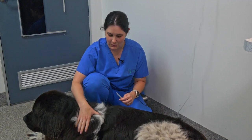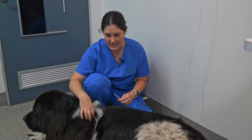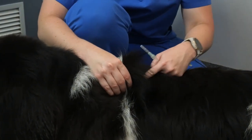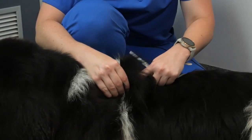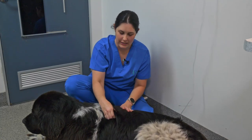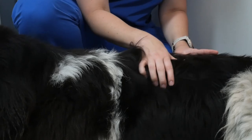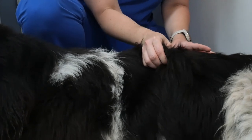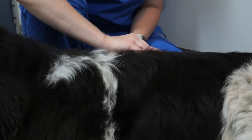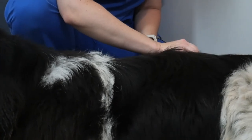Now we're going to show you how to prepare for the fluids. We want to find a nice loose piece of skin and tent that up. We want to form a little V and go right at the bottom of that V in the middle. When giving fluids at home, we don't always want to stay in the same spot. If we're doing this regularly or there's a large amount of fluids, we want to find different locations over our pet so we can distribute the fluid evenly through a larger portion of their body.